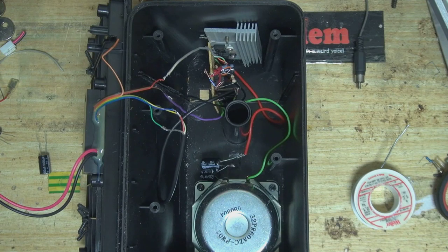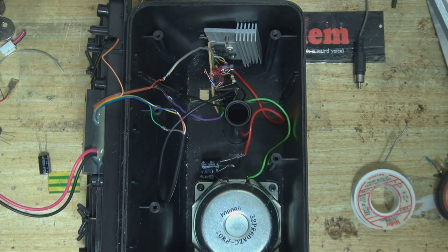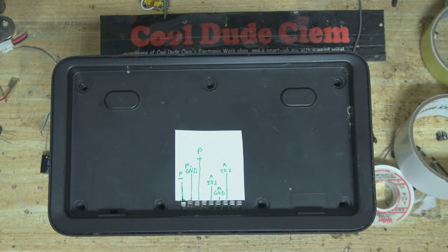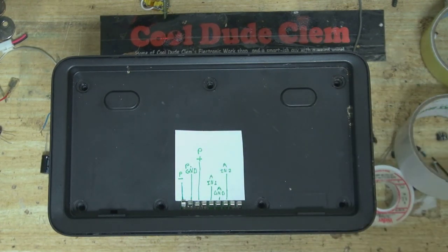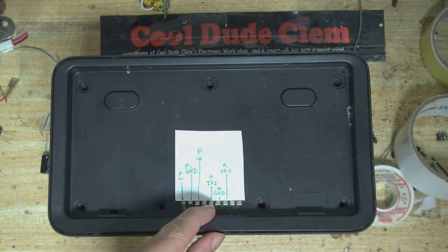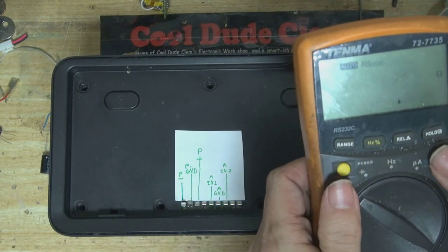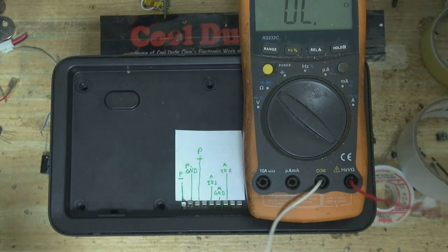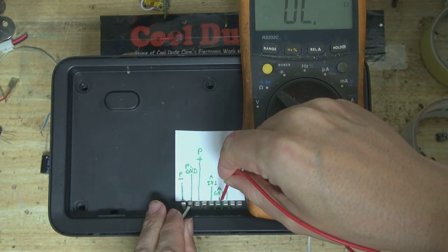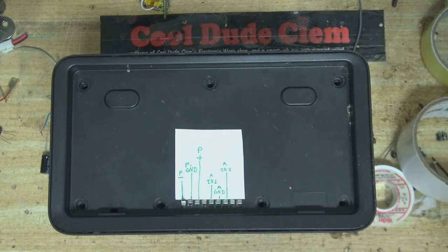Here it is, ready to be put back together. I've just got to insulate all these exposed ends and seal up a few holes that shouldn't be there. A few minutes later — alright, it's together. I've labelled what all the connections are: power supply negative, power supply ground, power supply positive, then audio in one, audio ground, and audio in two. I just want to make sure I've got these right. I've got my trusty — somewhat faulty — meter here. There should be a very low resistance path between the power supply ground and the audio supply ground — yep, that's good enough.